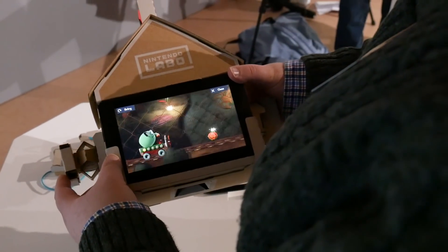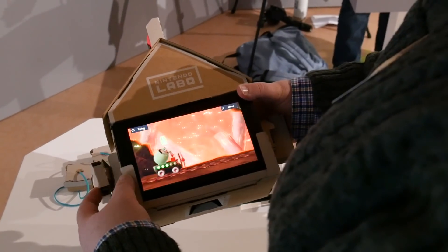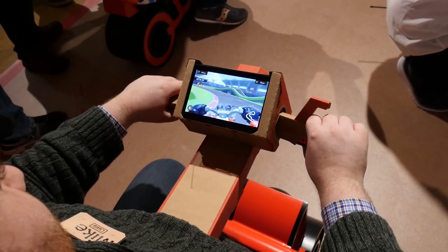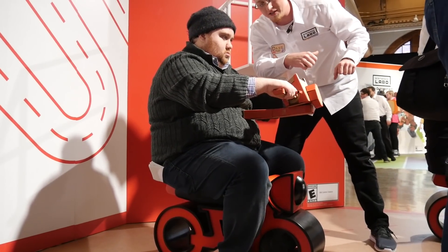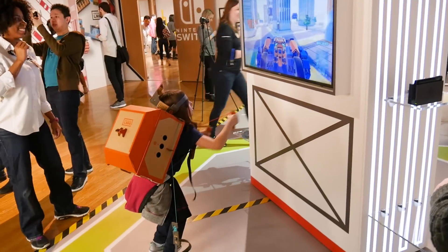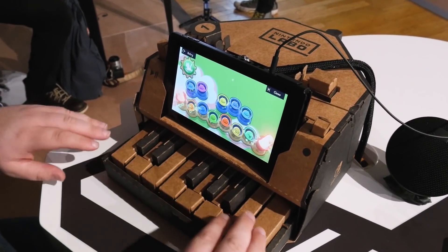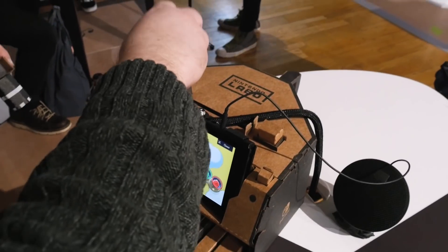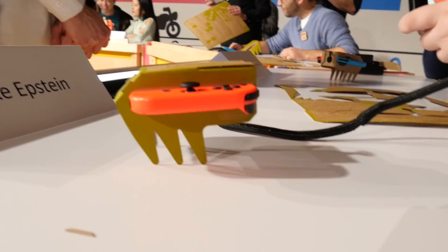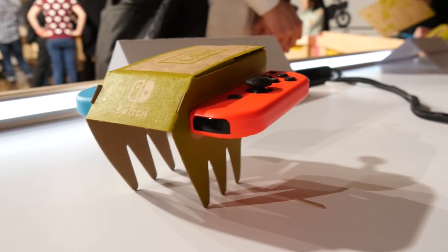None of these games are especially complex — they're little more than vehicles for using these strange controllers. That won't bother a kid; it may not even bother you. Even after Nintendo explained some of the tools that make the toy cons work — the secret most often being the IR camera in the right Joy-Con — many of them feel like magic. It's wild that you can make a working piano out of cardboard. In fact, knowing how they work makes them more impressive. The RC car moves fairly accurately thanks to the Joy-Con's HD rumble vibration.